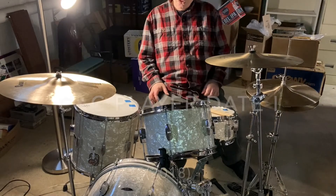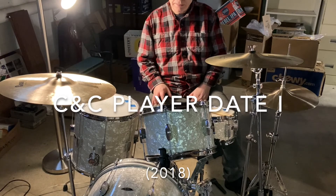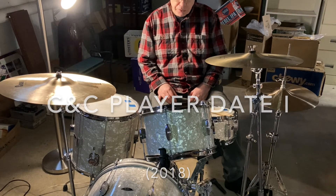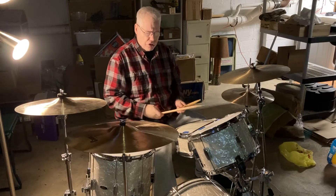This is a newer set. The other set is about 37 years old; this set is about 3 years old. I'm going to show you a couple of cymbals.